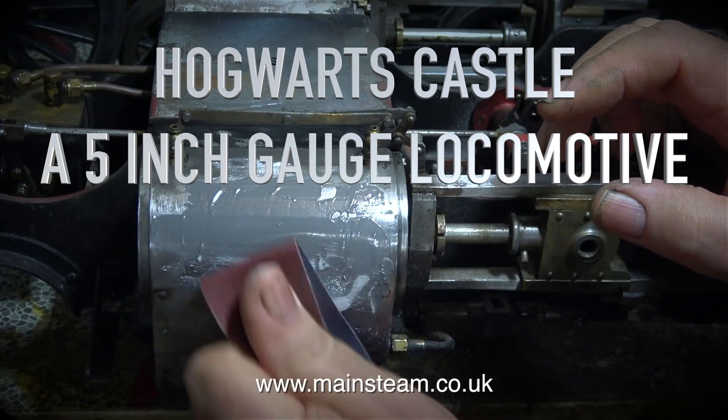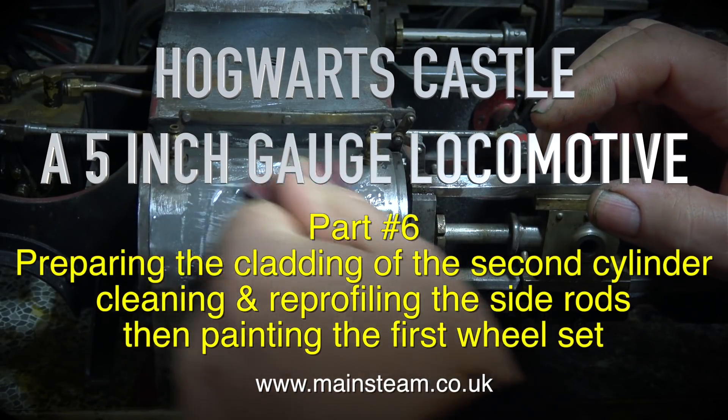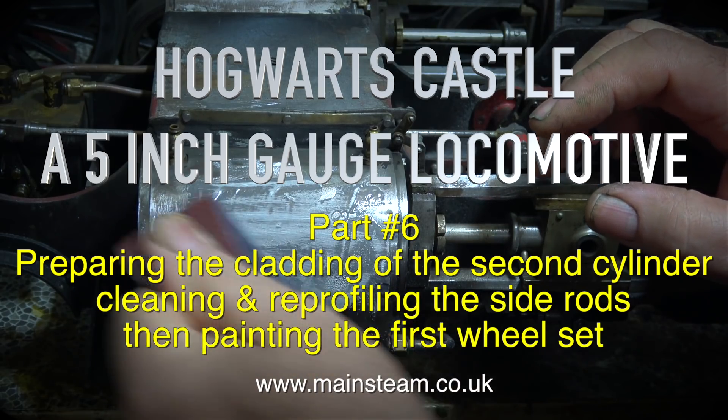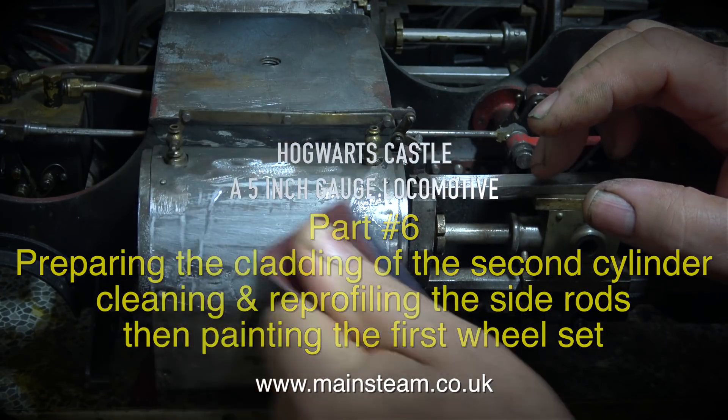Hogwarts Castle, a 5 inch gauge locomotive. This is part 6. Preparing the cladding of the second cylinder, cleaning and reprofiling the side rods, then painting the first wheel set.